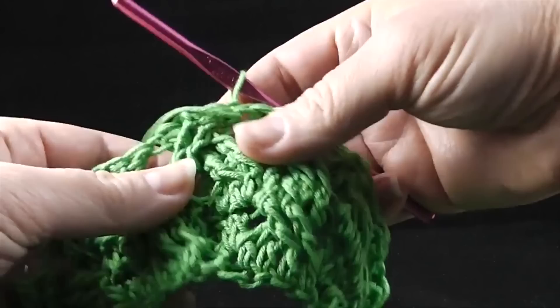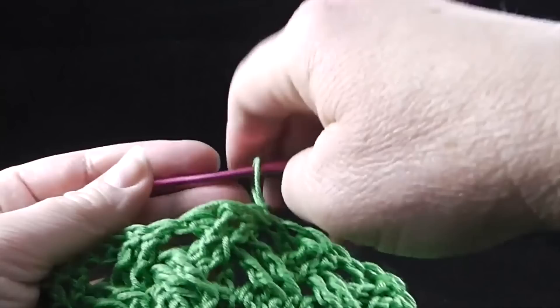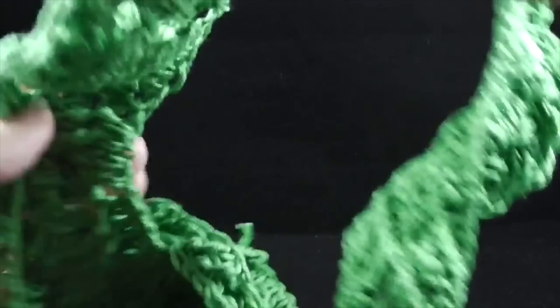I want you to also notice that by doing it this way in the round, it's a little bit off-centered, but it hides the turning chain very well — it just about completely disappears when you get to this section. So this is what your collar should look like after that row. We just finished round number five. Don't worry about this curling up — the last row we're going to work is going to take care of that.